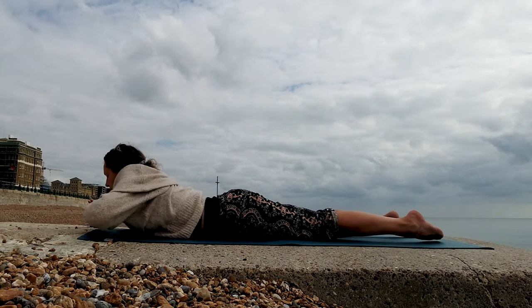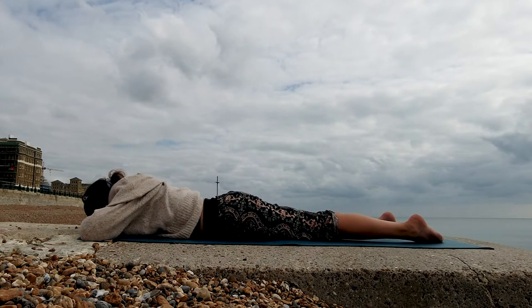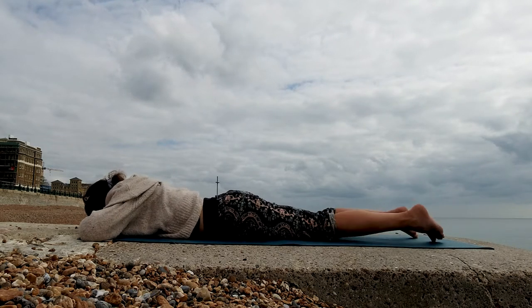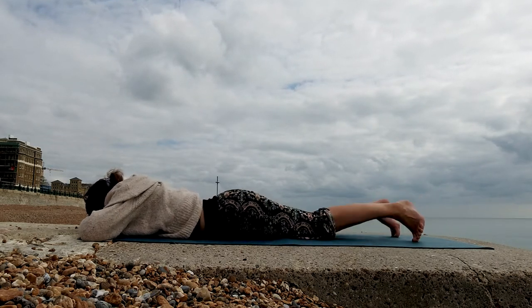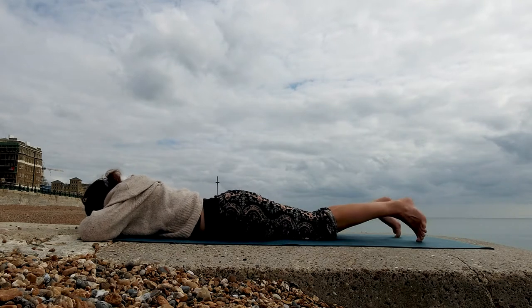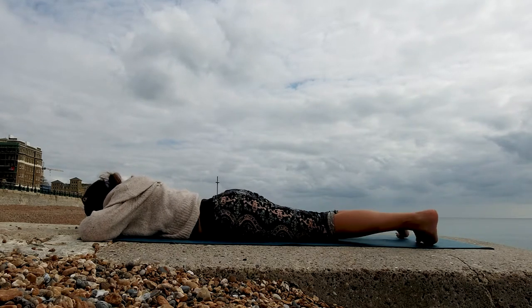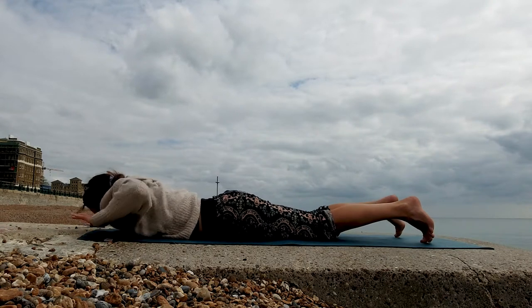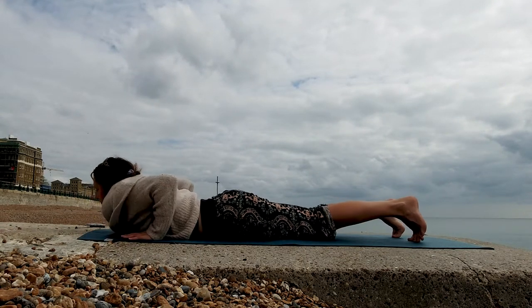Then drop your chest all the way down and relax your forehead over the top of your hands. Gently rock your heels from side to side, bringing a little bit of movement into the lower spine. Slowly from here, round yourself back up.